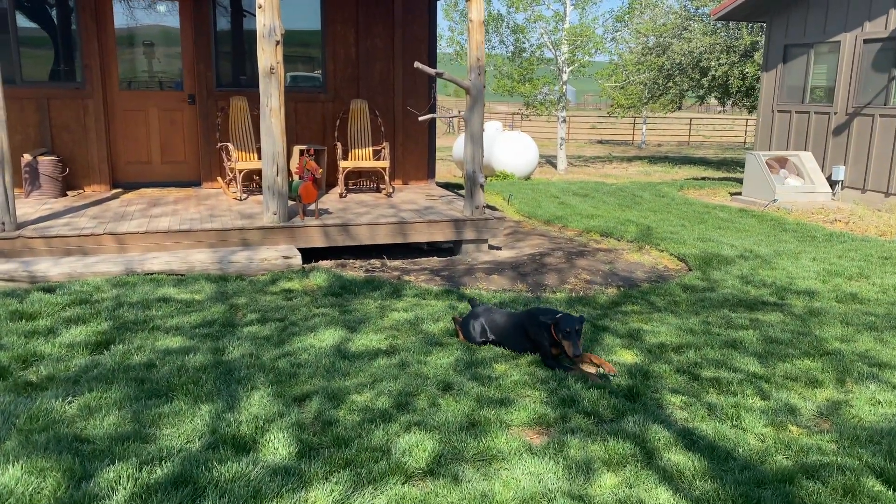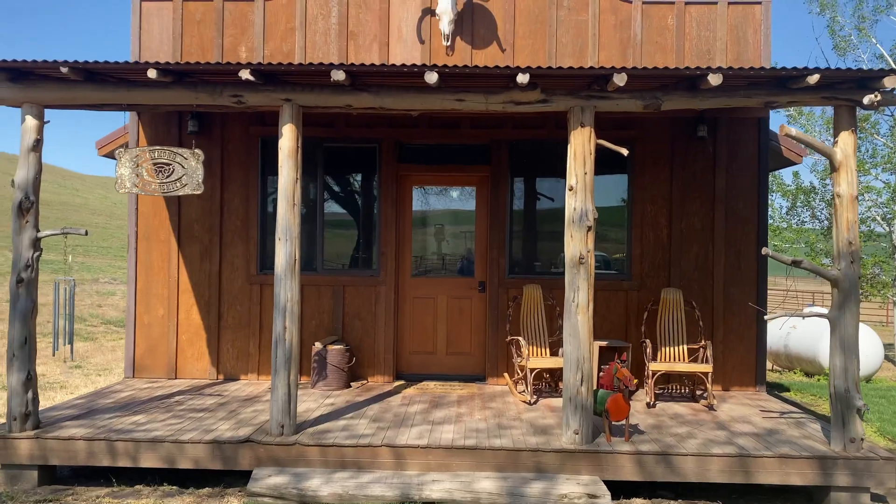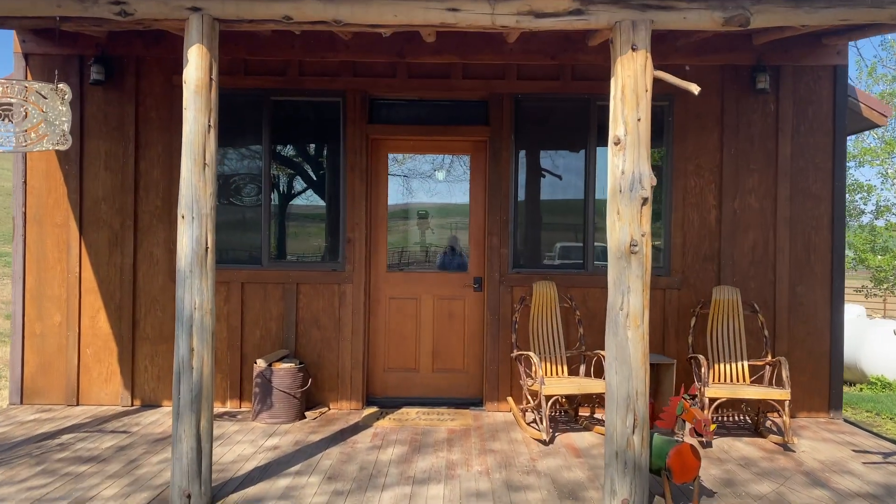This is Jessie. She spends most of the time on my porch in the summer. She's a pain. Sorry about that.